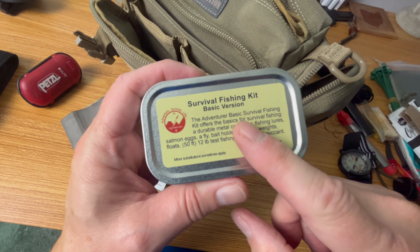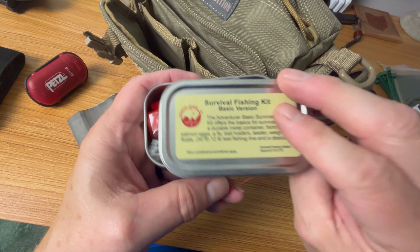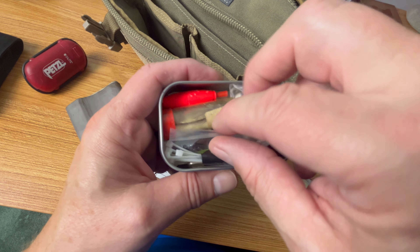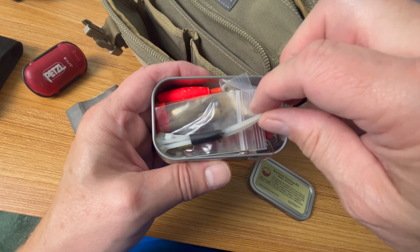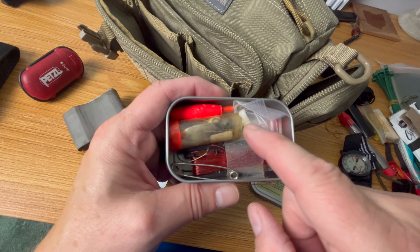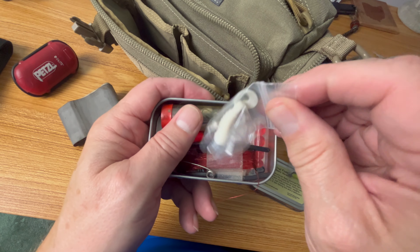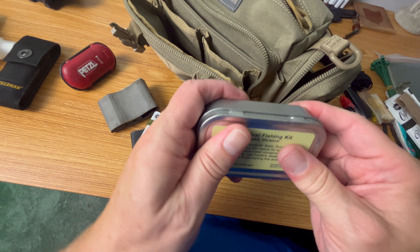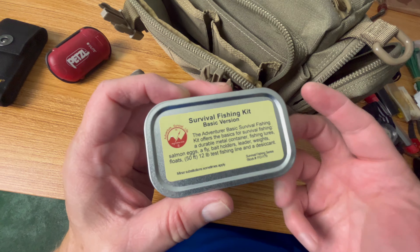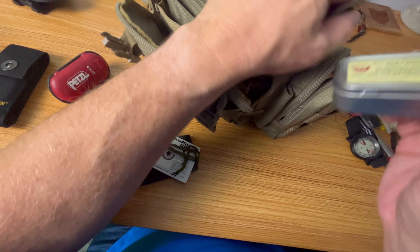An item that may be unnecessary, but since I have it I like to have it: a fishing kit. This started as the BCB survival fishing tin, but it was very lacking so I've added a lot of things to mine, including a small bobber, more baits, mini zip ties so I can attach the line to a stick, some line, jigs, sinkers, and a little bit of rubber bait. Even though food's not a priority, if I'm going to be there for a while, fishing is probably the best bet. Trapping is not something most people will be very successful with. Around here there are streams, lakes, ponds, and creeks everywhere — you will run into one.